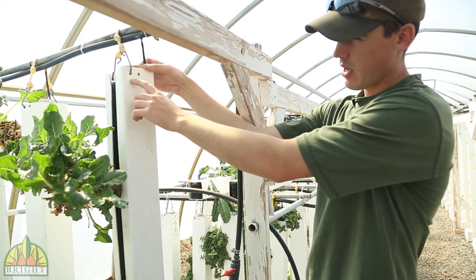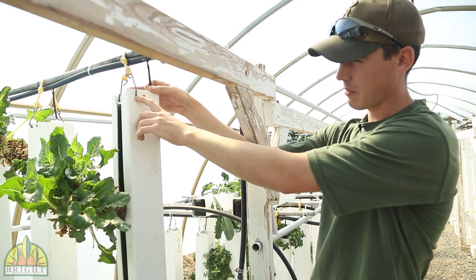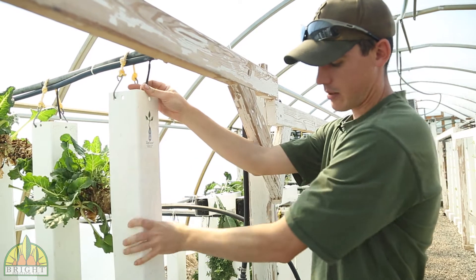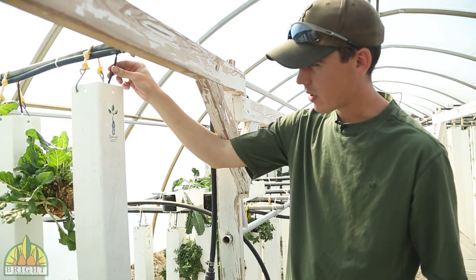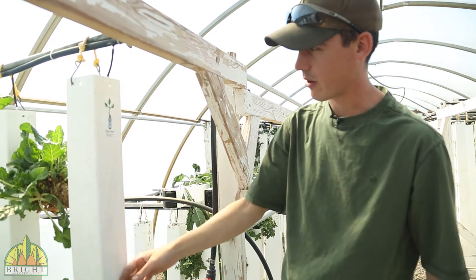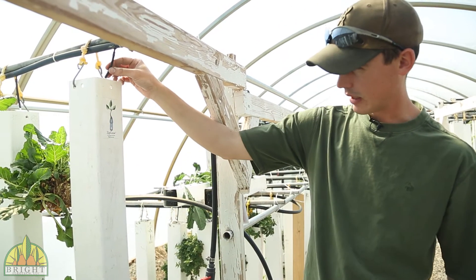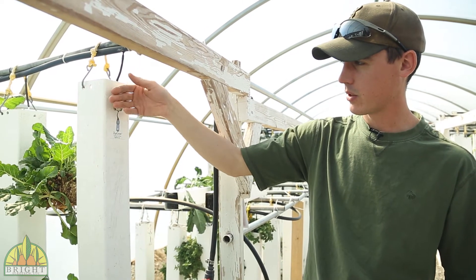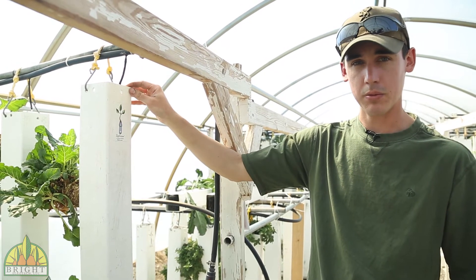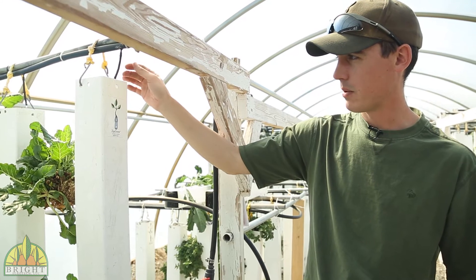You'll notice there are two holes up here. The front holes — if you put the hangers up there, it allows the tower to actually hang back at an angle, and what that does is it helps the water stay more towards the back of the tower. Angling your quarter-inch poly towards the back of the tower on some of these older plants is also going to help you keep your water in.